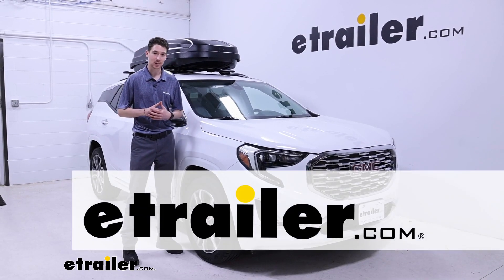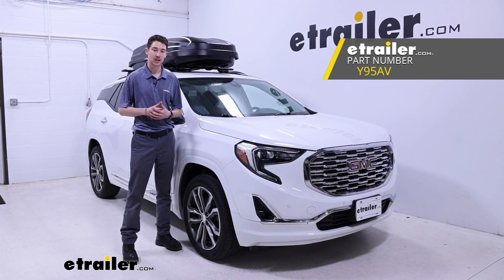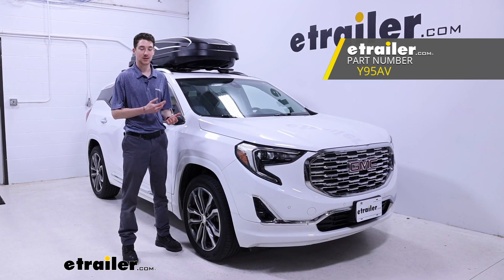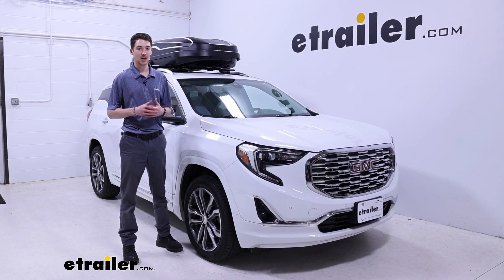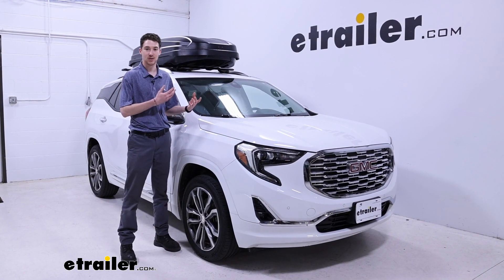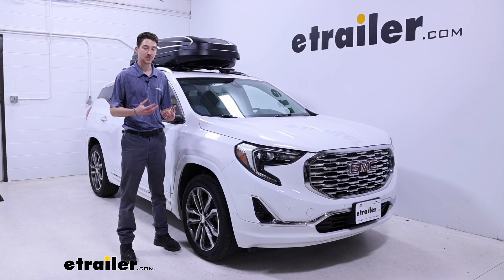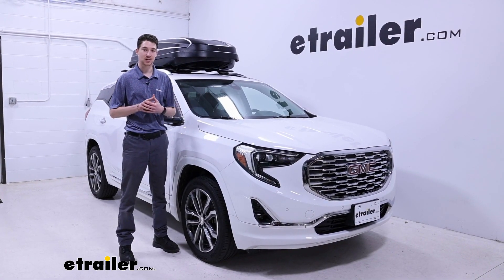How's it going everyone? Right now we are going to be taking a quick look at the Yakima Skybox NX16 rooftop cargo box. We're going to see how it fits on our 2020 GMC Terrain. This is going to be a great option if you want to get some larger or messier items up on your roof that you don't have room for, or you'd rather not keep inside your vehicle, and you want to keep them protected at the same time.